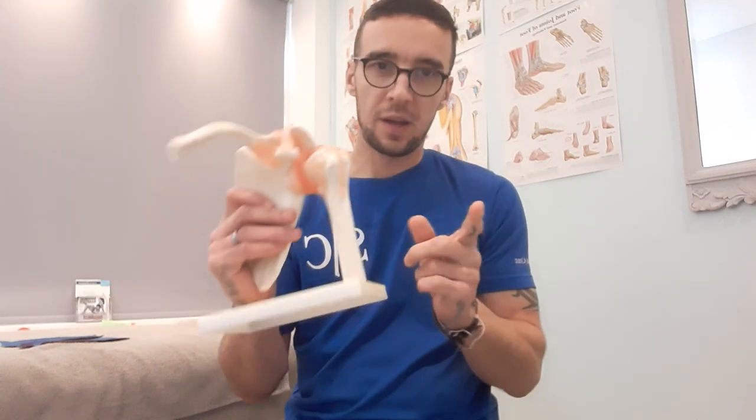We also need to be aware of the deltoid tuberosity, but that's a little harder to palpate — I'll show you in a second how we find that. What we need is tape. I use Rock Tape; you can use what you like, but I'd recommend it. You measure by pulling the tape around the deltoid tuberosity area up to the acromion, so you'll end up with a piece roughly this length, which will fit your arm.